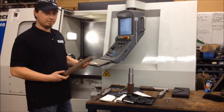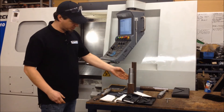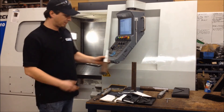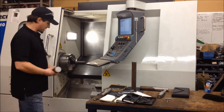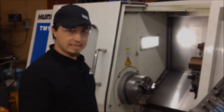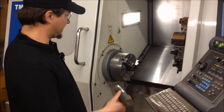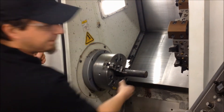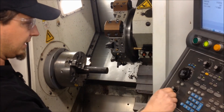We started off with a piece of raw stock. We've already done the first operation, which is turning some diameters. Now we're going to flip the part around — we have a part stop inside the spindle — and do the second operation. The first step is establishing our part zero: grab the part, put it in the chuck, stop, clamp it, and wheel in our master tool roughly within zero.